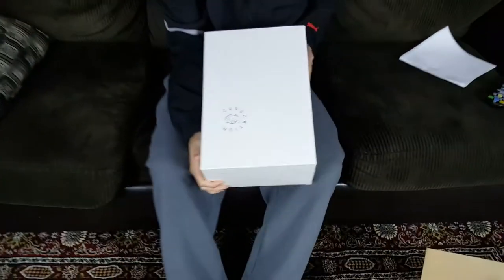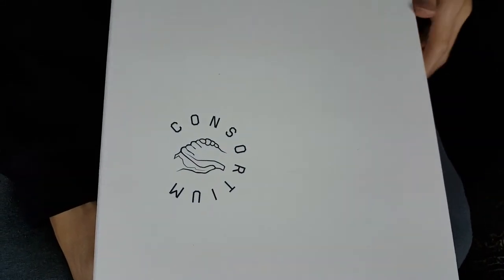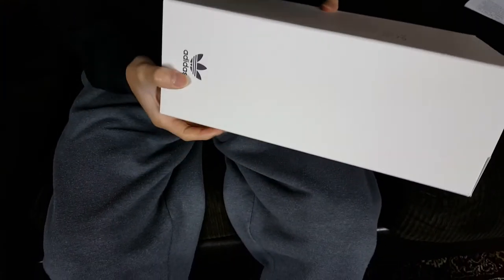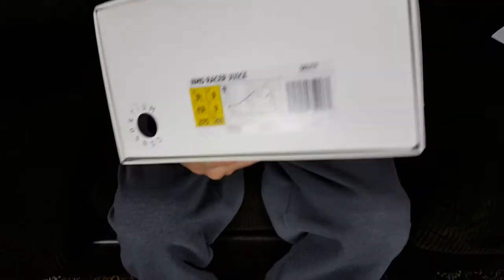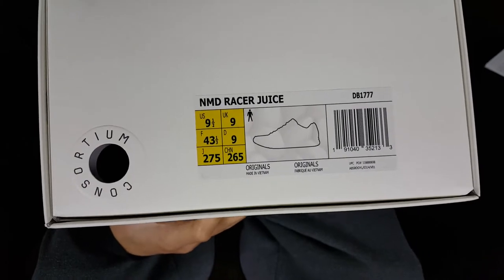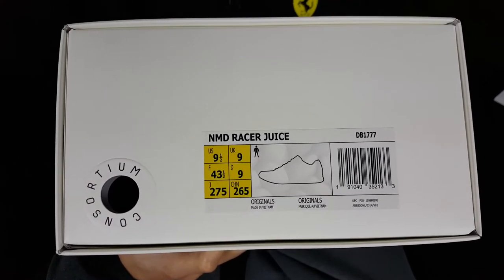Let's get started on this really cool unboxing. As you can tell from the top of the box it says Consortium, there are two handshakes, and it has a white paper finish. On the back we have Adidas branding in black, nothing on this side, more Adidas branding in black on the other side, and nothing on the bottom. Today we're doing the review on the Adidas NMD Racer x Juice, in a US size nine and a half — it's a Consortium release.